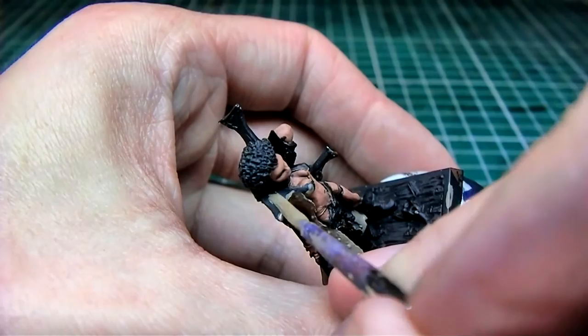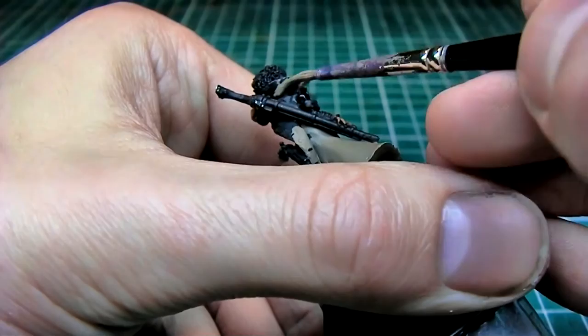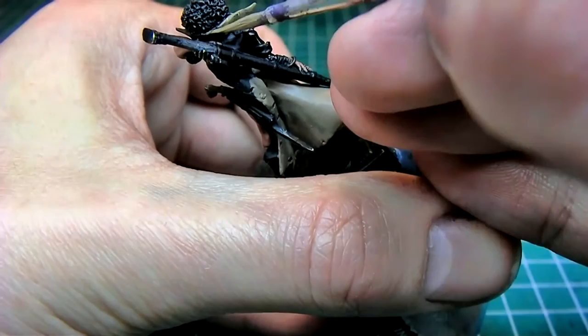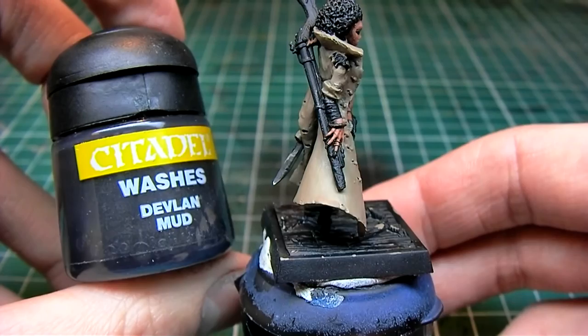This is applied all over the jacket. We will later be adding a wash to this. Here's the finished base coat of the jacket with Kemery Brown — now let's move on to the wash.